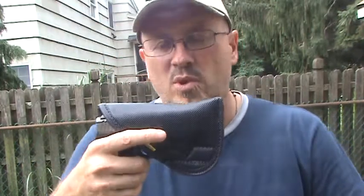They recommended getting one specific for your gun and you'll never have a problem with it. It's a great holster — you put it wherever you want and it stays. You don't need a belt, you don't need any type of clips. You can wear loose elastic shorts and it will work with these.